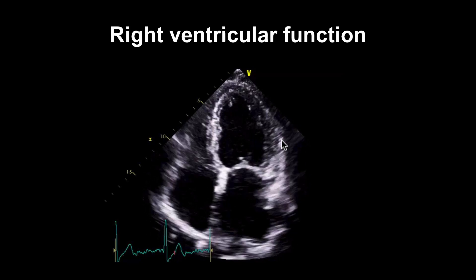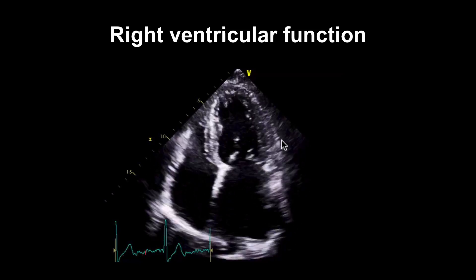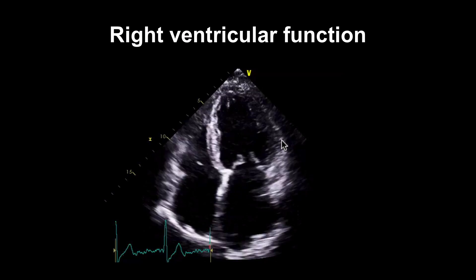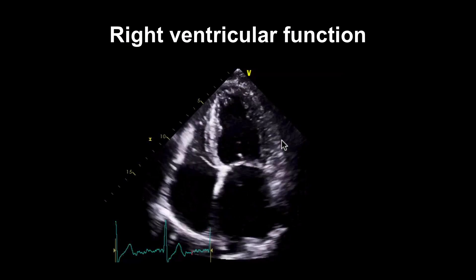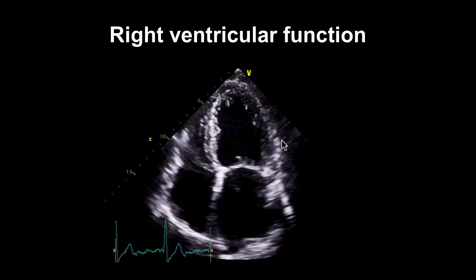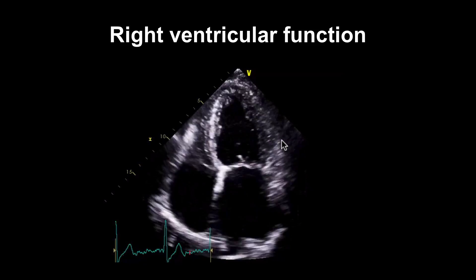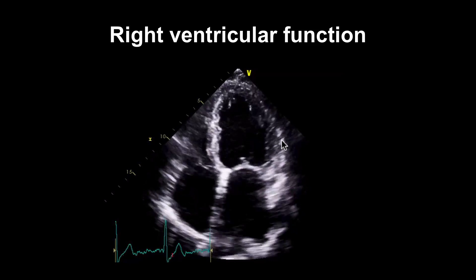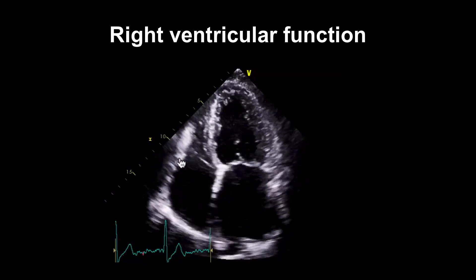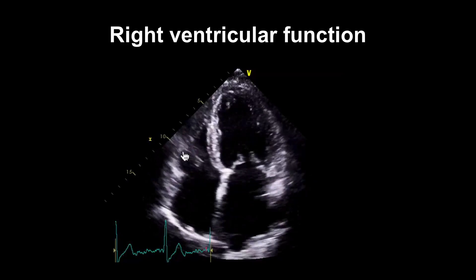Now we're going to think about right ventricular function — how well is the right ventricle pumping? It's difficult to assess the right ventricle because it's a strange crescent-shaped structure wrapped around the front of the heart, and it behaves quite differently to the left. It changes shape and then the free wall contracts. Longitudinal movement precedes transverse movement — longitudinal movement is the motion of the tricuspid annulus towards the apex. The inward motion is its transverse motion, and it's the longitudinal movement that makes the RV more globular and then makes the inward motion more effective.